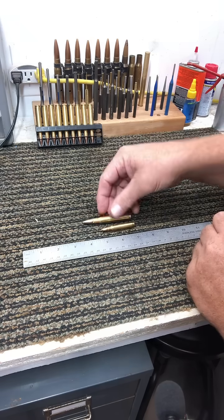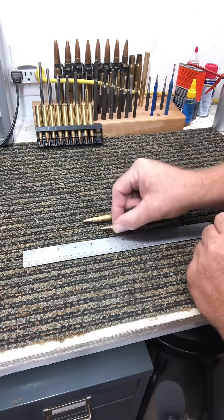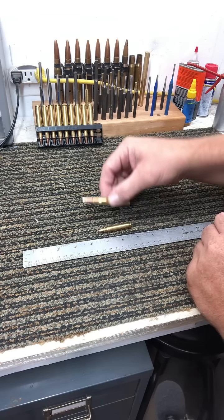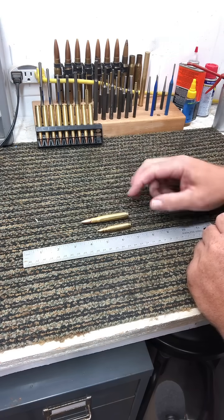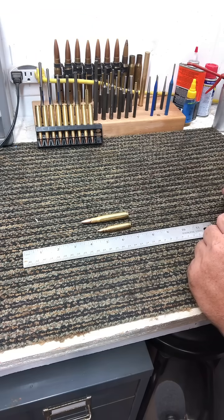It's designed to kill your game quickly and efficiently, whereas the 5.56 is designed to reliably feed through your semi-automatic action. But we're talking about a 150-grain bullet versus a 55-grain bullet, and those are probably the most common you're going to see for these two cartridges.